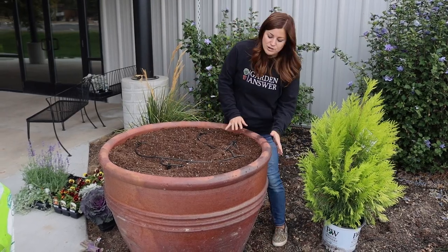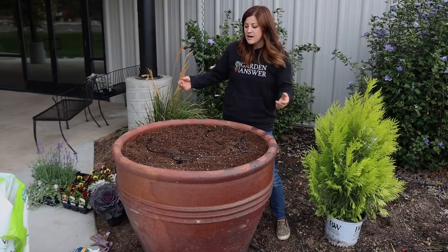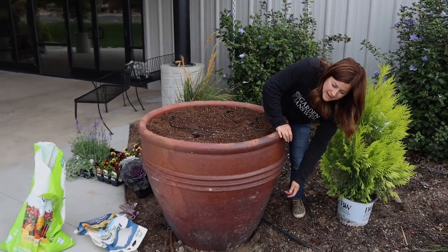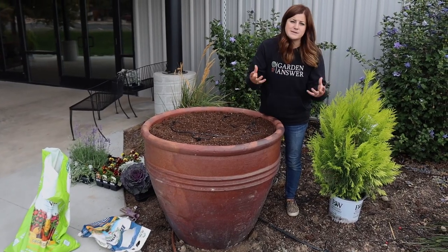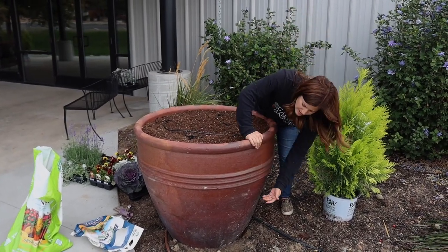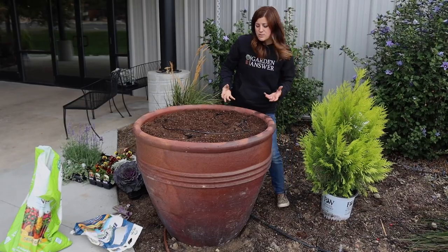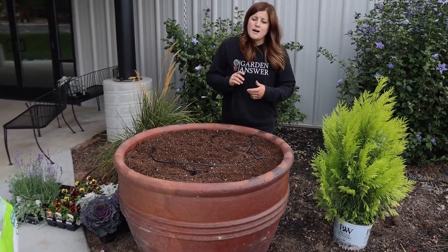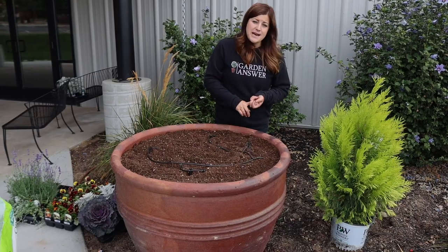Anyway, back to this — if you're just doing annuals, like annual grasses and pansies and things like that, you could definitely put some old plant cans turned upside down or some kind of filler in the bottom, because you just don't need that much soil. It does help with insulating the roots and retaining extra moisture.